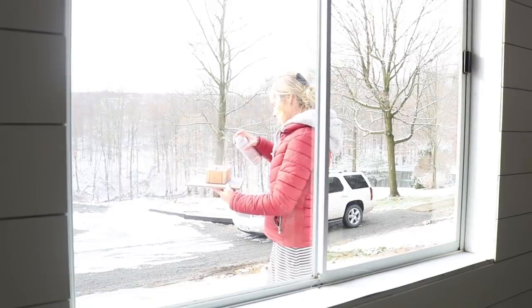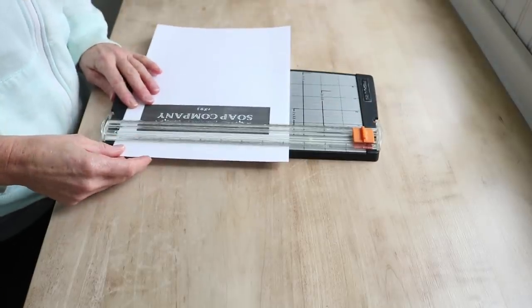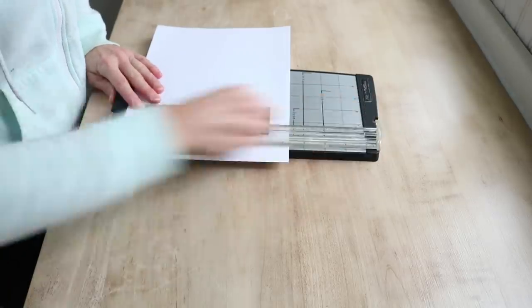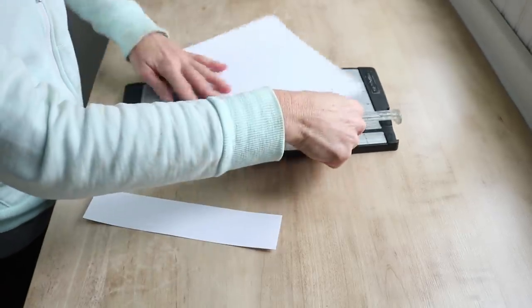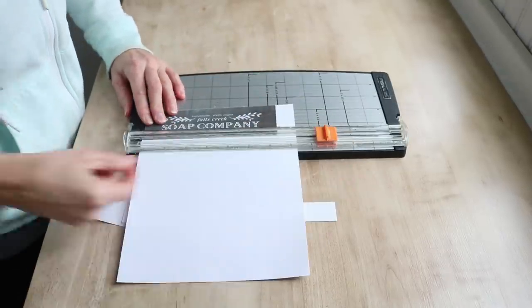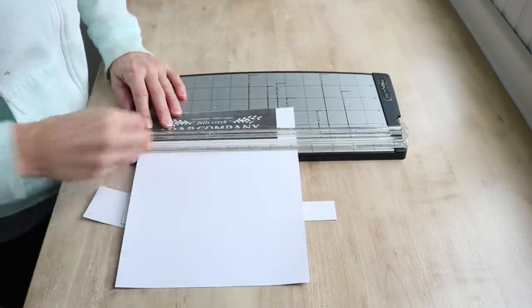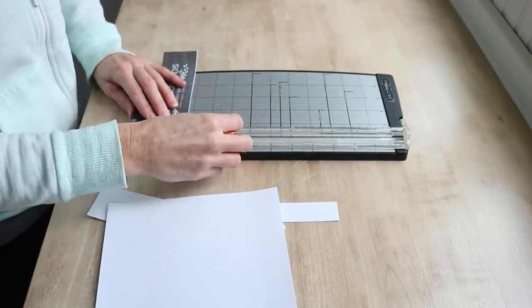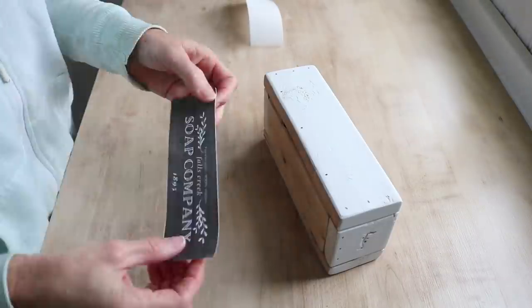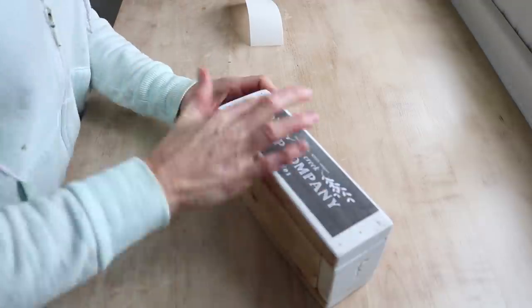After a few coats of paint, this little wooden box is ready for a label. I designed a vintage-looking soap label, which is available on my Etsy shop as a digital download. It comes in two different sizes, and for this box I'm using the size that is approximately two inches by about six inches. I printed this design onto sticker paper so I have an instant label to attach to the box.